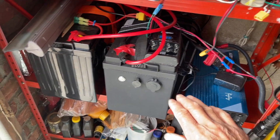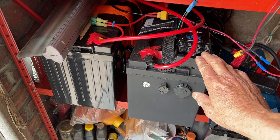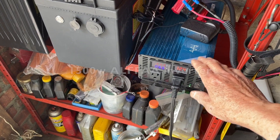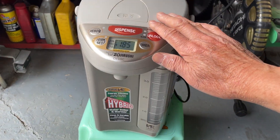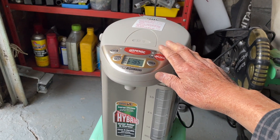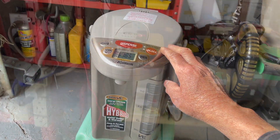Over here is another system — these are lithium iron phosphate batteries, there are two of them, and then there's another inverter here. I use this one for more heavy duty stuff like boiling water or cooking rice.